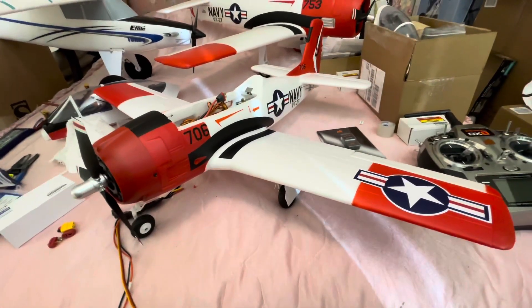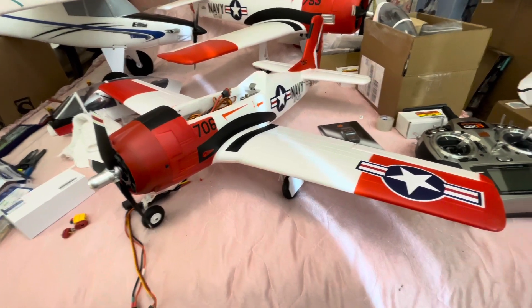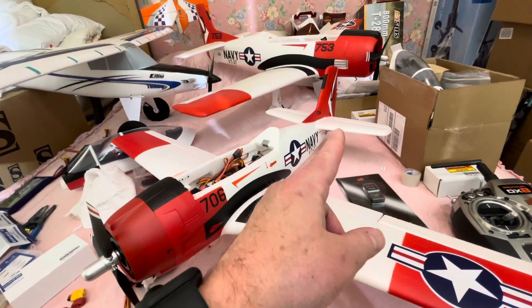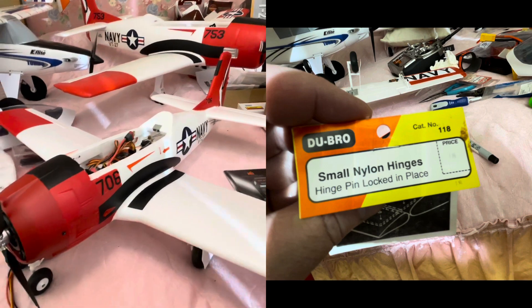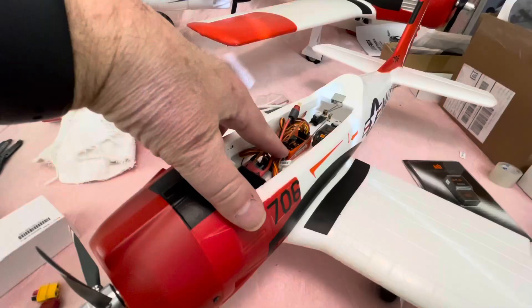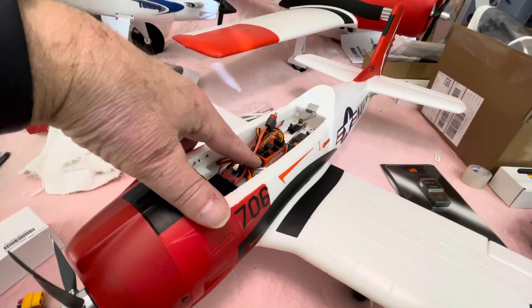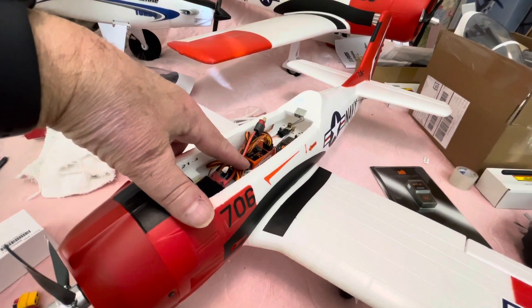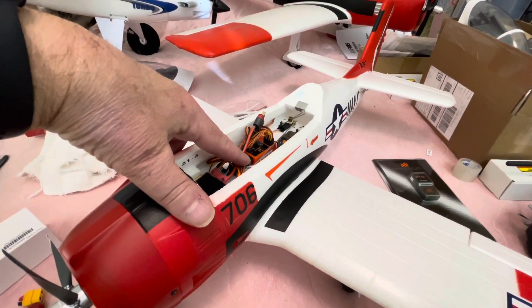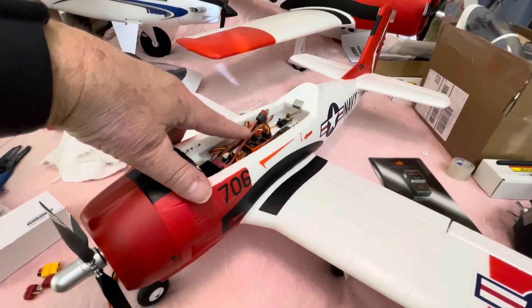With that being said — the FMS 800 millimeter wingspan T28 Trojan. I think it's a wonderful little airplane, but it does have a few shortcomings. One is the horizontal stabilizer, the elevators — lack of movement. We took care of that; it's wonderful now. Next thing is the ambiguous instructions for the reflex gyro. We took care of that, and it's working quite well. You can turn it off with a flick of a switch. You've got three modes: an AS3X-like mode, a safe-like mode, and then you can turn it off altogether.